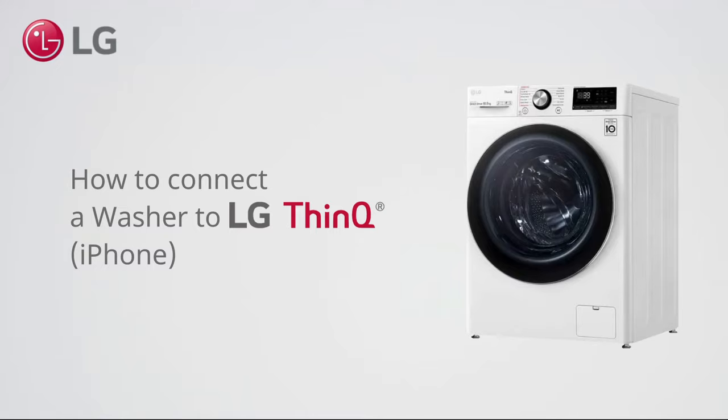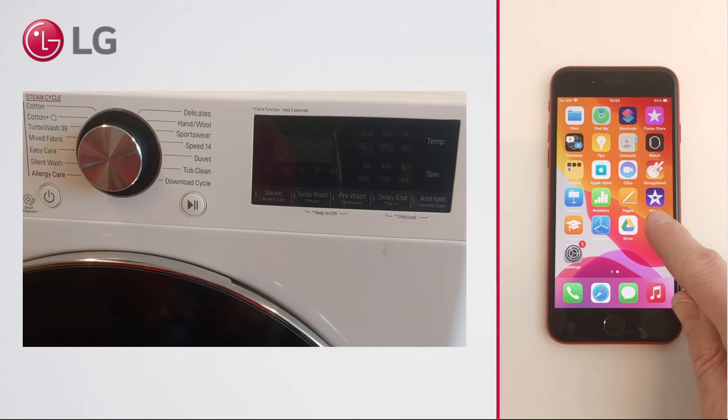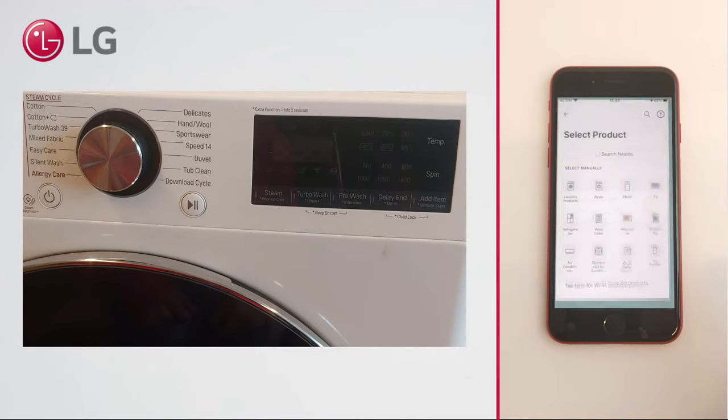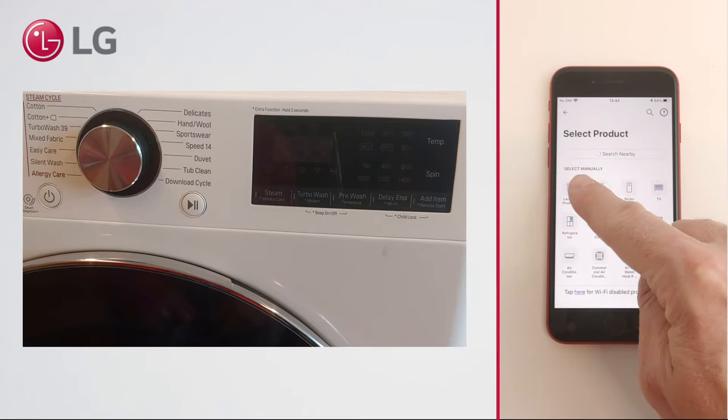How to connect an LG washer to LG ThinQ on iPhones. After you have set up your account, you can add a product. Follow the steps in the app that apply to your specific type of washer.